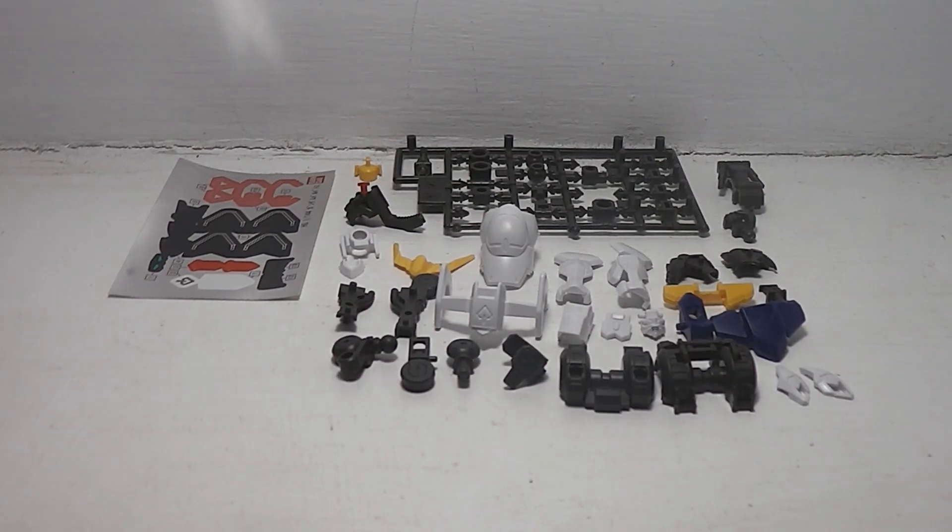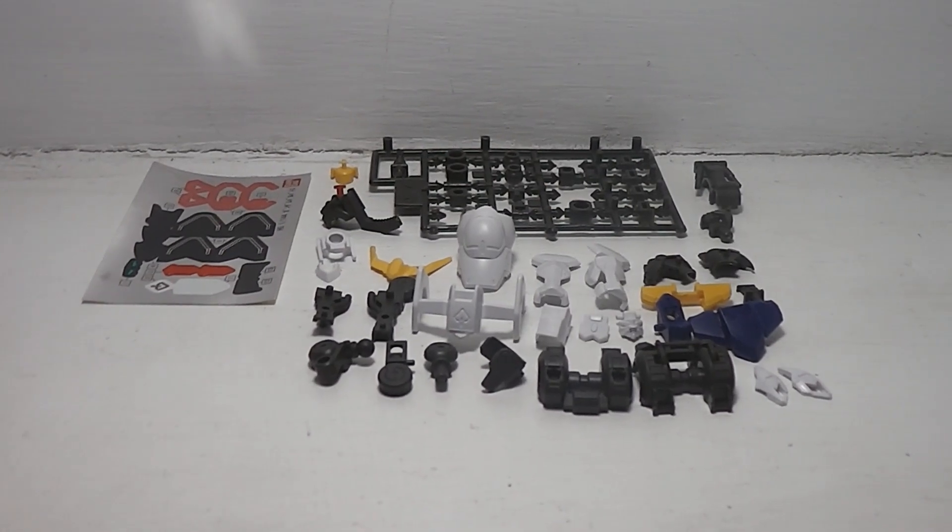Hello everyone and welcome to yet another model kit build. Joining me in a lot of these model kit reviews is my dad. Today's model kit build is going to be a Gundam model kit.